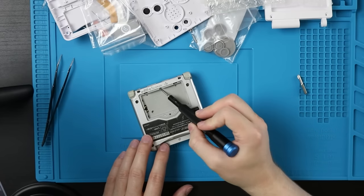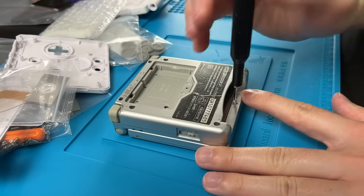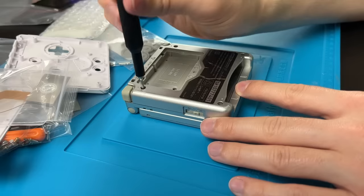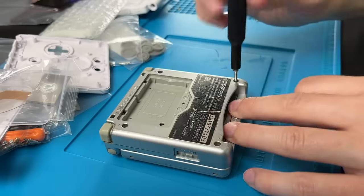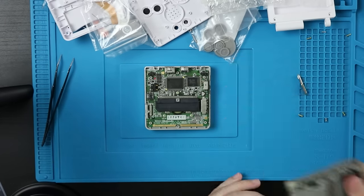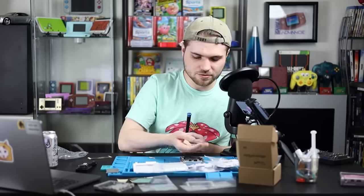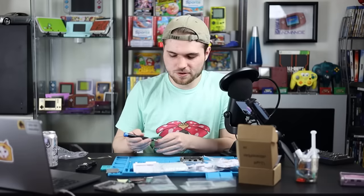Now flip over to your tri-wing. There are two small tri-wings right here — same size bit, but they're a little shorter and silver. Go ahead and take those out. Then there are four more right here. Now we can grab it and pull up — it should come off very easily. Set all of this off to the side. Sometimes the threads for the battery door will come with it. The power switch cover may come with the bottom half or stay with the top half. Then swap back over to your Phillips.